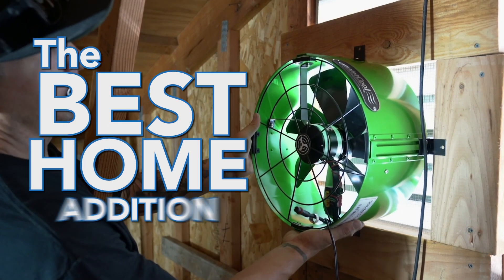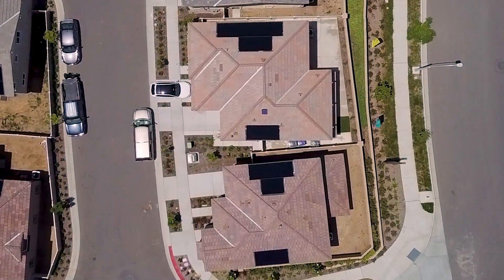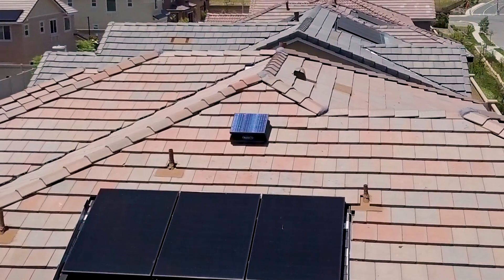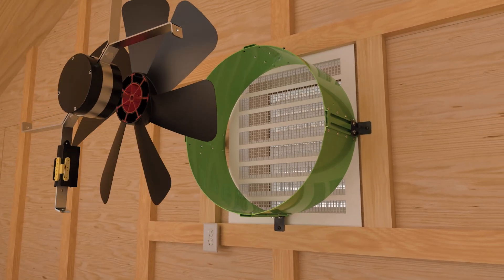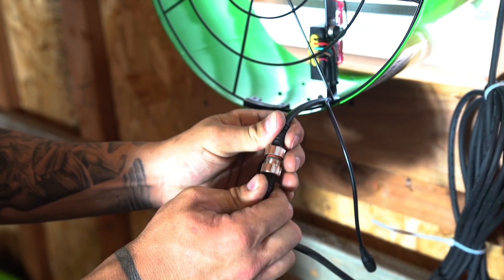Solar attic fans are one of the best additions you can install in your home. They operate using a simple principle: they harness the sun's energy in order to cool and ventilate your attic space. Each solar attic fan is equipped with a solar panel, which converts sunlight into electricity. This electricity is then used to power a high efficiency DC motor, which gets the fan blades spinning to cool your attic space.